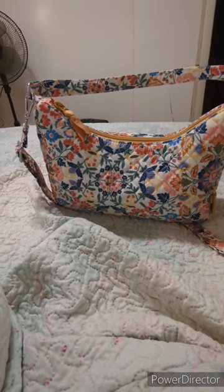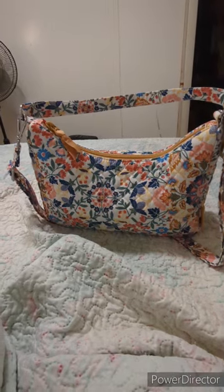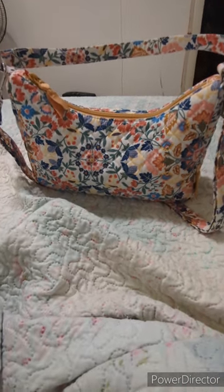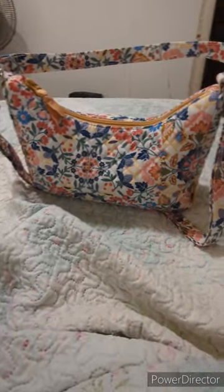Hey friends, I just wanted to show you my recent purchase from Vera Bradley. I am completely obsessed. This is one of our spring patterns and I just cannot wait to show you guys what all it entails. Look how beautiful. Here we go.